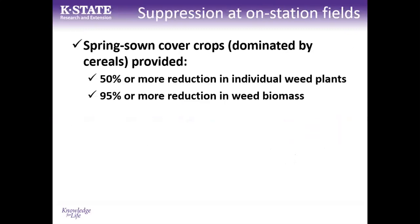Summarizing observations from spring-sown cover crops: we saw 50 percent or more reduction in weed plant numbers and 95 percent or more reduction in weed biomass, across weeds relevant to those specific field locations.